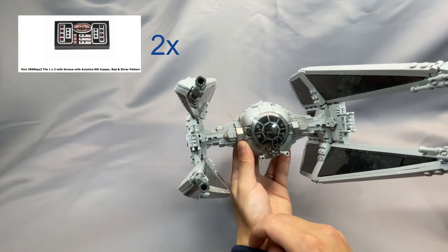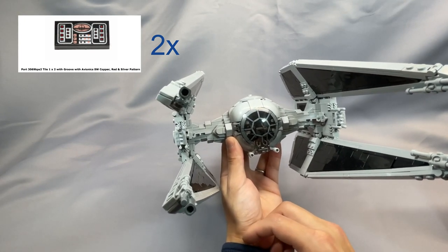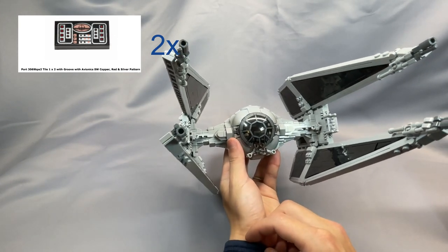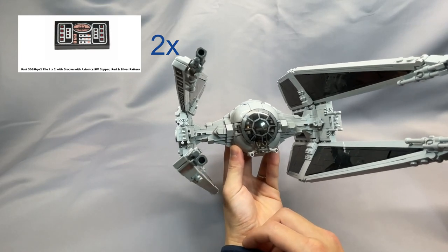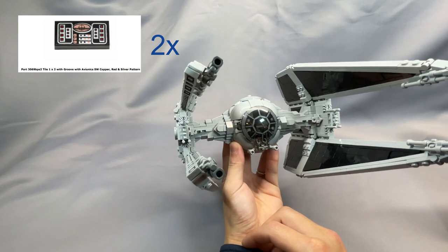The 2 tile 1x2 with avionics Star Wars copper, red, and silver pattern, part 3069BPS2, can also be randomly expensive, so make sure you know how much you're paying when you run the algorithm. Sometimes the algorithm gives you a store selling them for 50 cents, which is a pretty reasonable price, but sometimes you get a store selling them for like $7, which I would avoid.